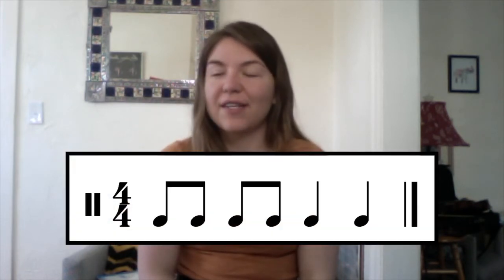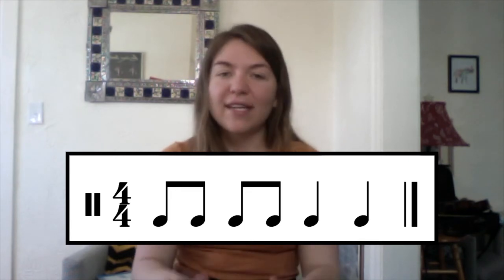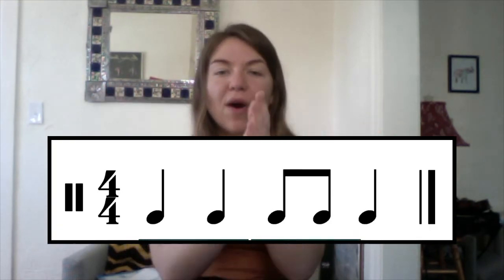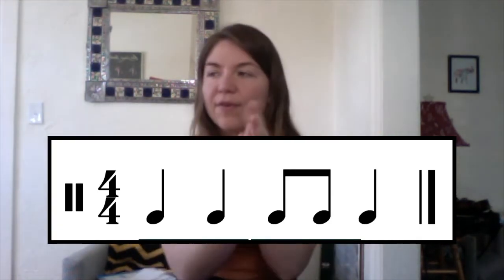Here's our next combination. Ready, go. One and two and three, four. Ready, go. One, two, three, and four.